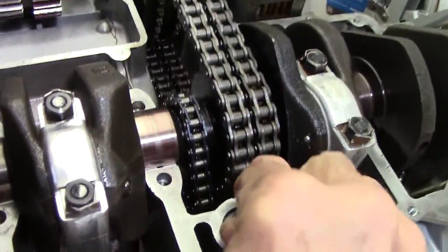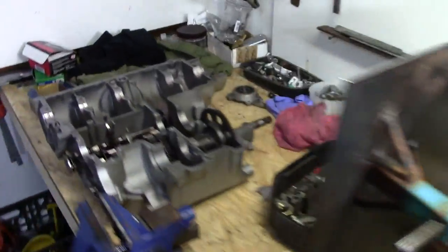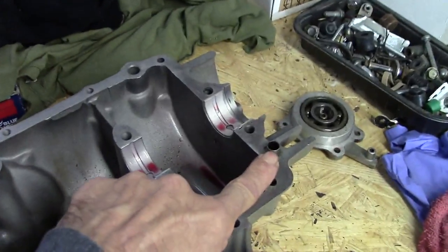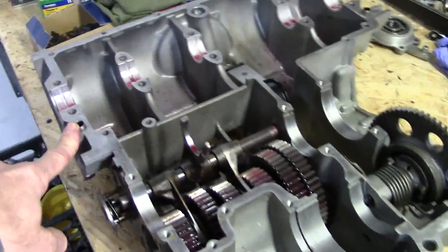That goes into that hole right there, that little dowel. There are also two more alignment dowels, and right now they're inserted over here on the top half of the crankcase. There's one right there and there's one right there — they're right up near the crankshaft. So you need to make sure those are in place.